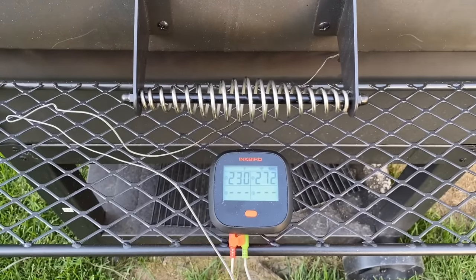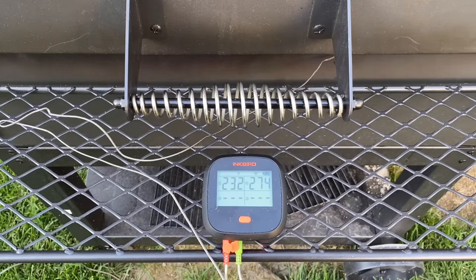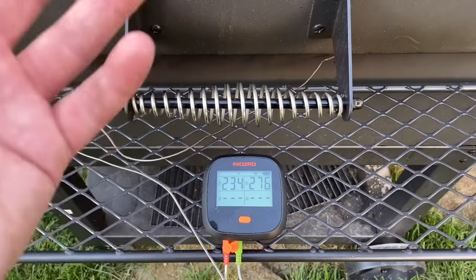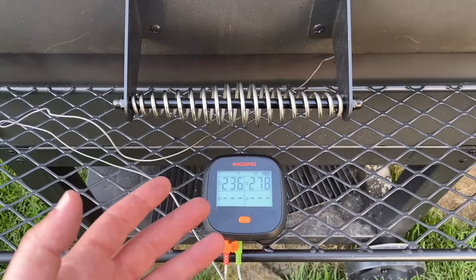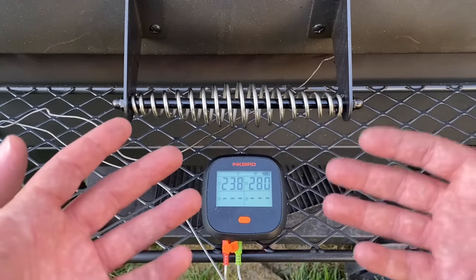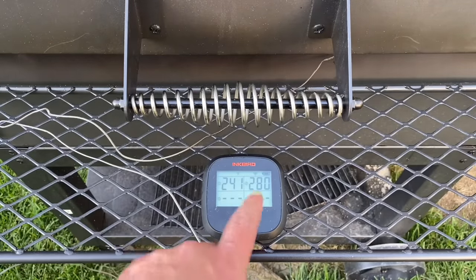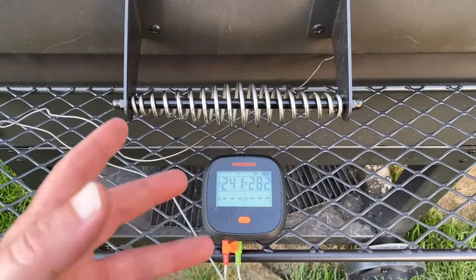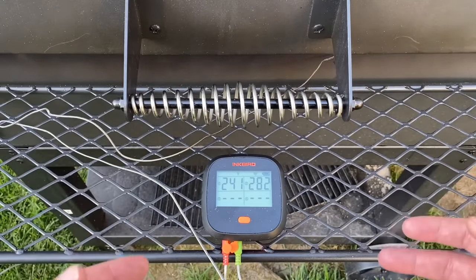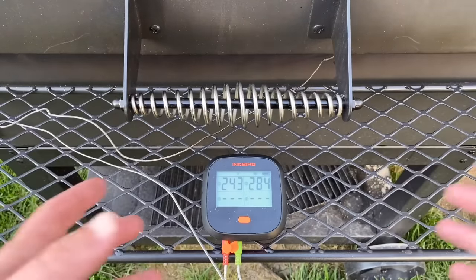At 310°F on the top thermometer, the grate-level probe by the firebox reads 274°F and the one all the way in the back reads 232°F — that's a huge temperature difference. Now, this is a rising temperature, so it's still catching up. Once you level off and let the smoker hold steady at a constant temperature, these numbers get a lot closer together. They'll never be equal, but they will contract. The probe nearest the firebox will move closer to 300°F, et cetera. That's holding temp versus rising temp — that's why there's such a big difference right now.